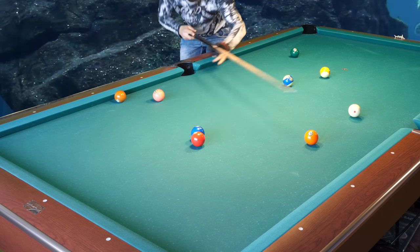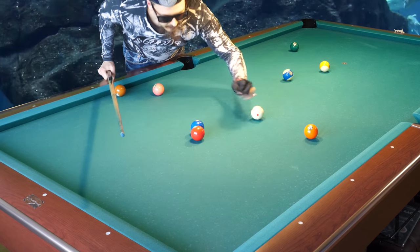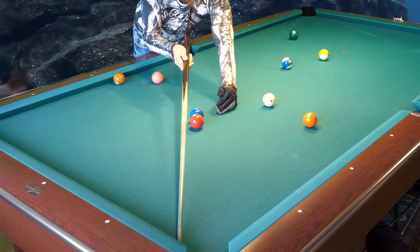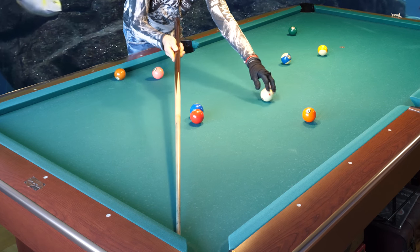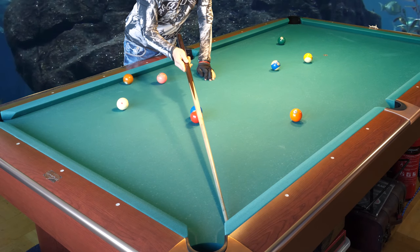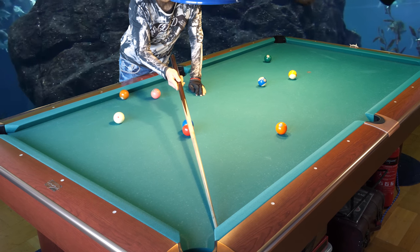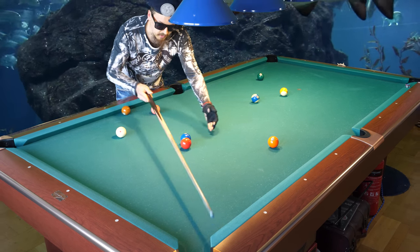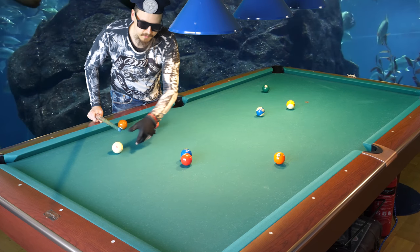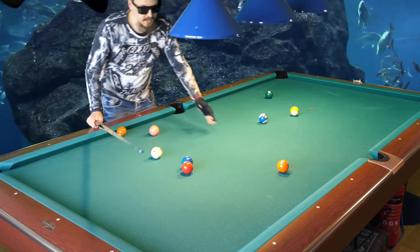If the cue ball hits the two ball from this side, the three ball will throw and hit the rail there. And if you hit the cue ball on the other side of the two ball, the three ball will go there instead. You can see that you can miss the pocket depending on what side you hit the two ball - you will miss the pocket there.